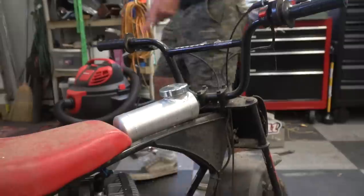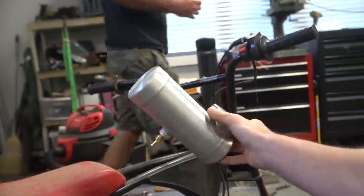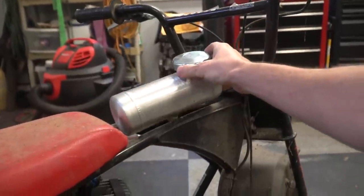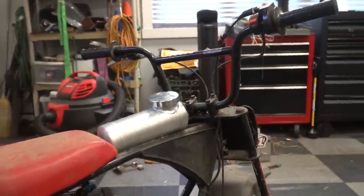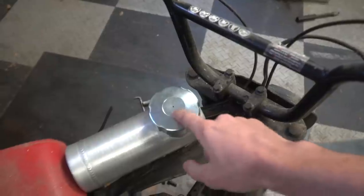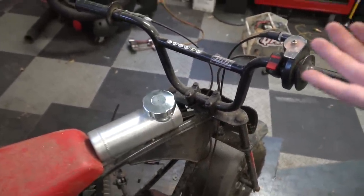We're going to be using a small spun aluminum fuel tank from GoPowerSports.com — really suited for a race bike or show bike, but it fits so well in the frame and is going to look awesome. One thing to note: you'll need to drill your own hole for a fuel tank vent.